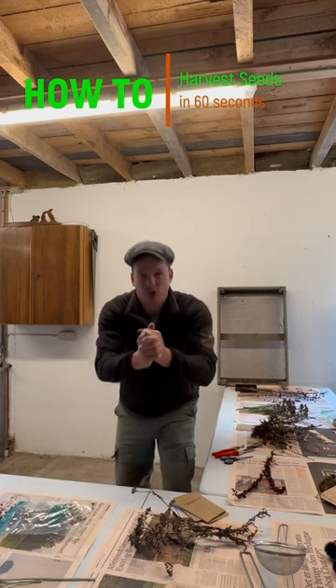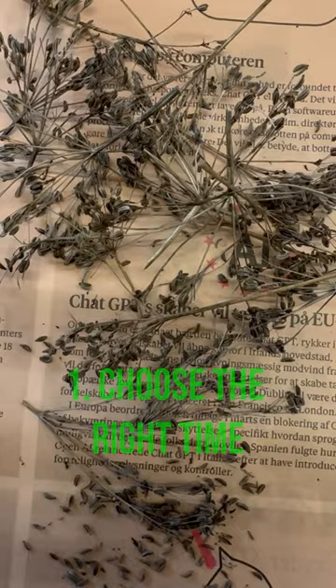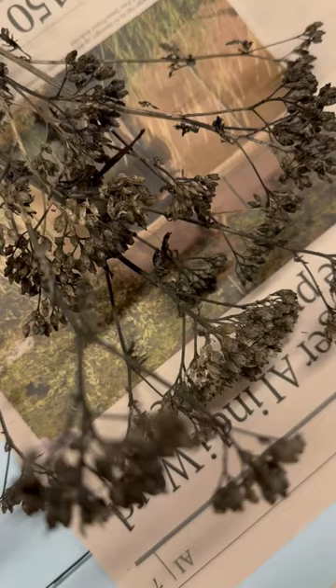Here is a guide to harvesting seeds from perennials. Choose the right time — most perennials produce seeds in late summer to early fall. Wait until the seed heads or pods have matured and turned brown.